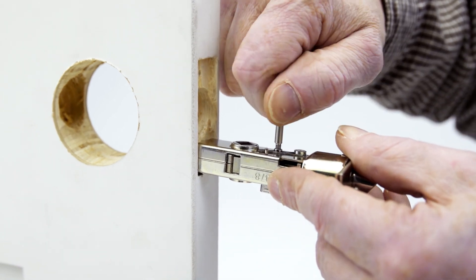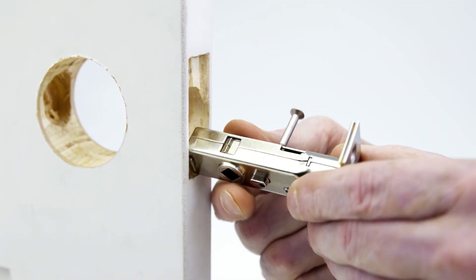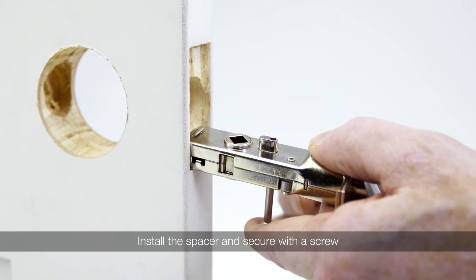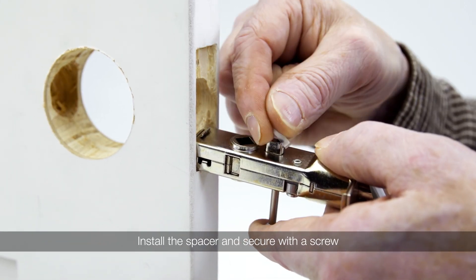From the side of the latch that will be inside the room, temporarily install the privacy pin. On the other side of the latch, install either the oval or round spacer and install the provided screw.